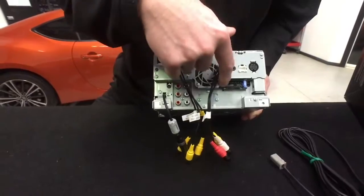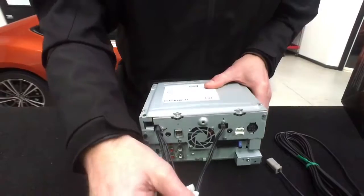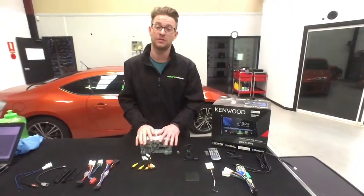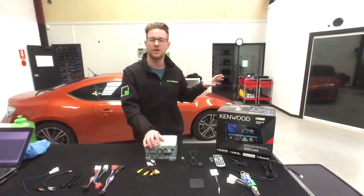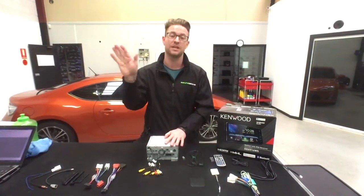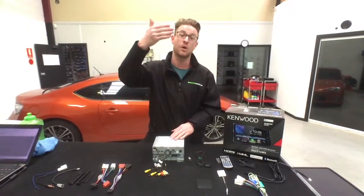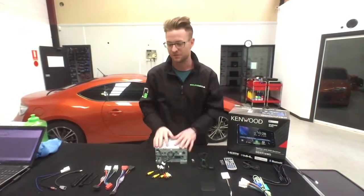You do have to undo screws to access the HDMI, which is a little frustrating, but it's definitely usable. The GPS antenna goes in the back here, along with the power and USB connections. There's also a nav input — you could pay for an external nav unit, but it's hard to see why you would. The unit also features air gestures: swipe left or right in front of the screen to skip tracks, or swipe up to switch to your front camera.